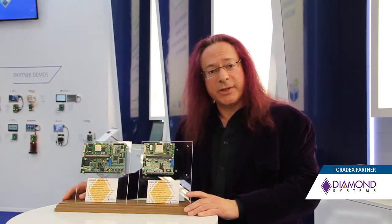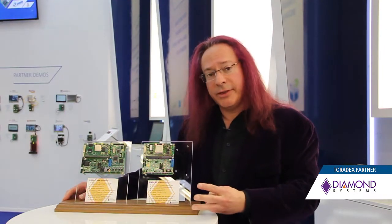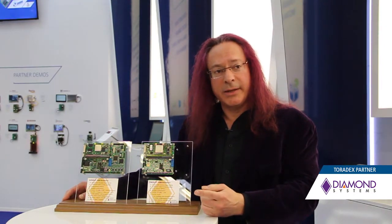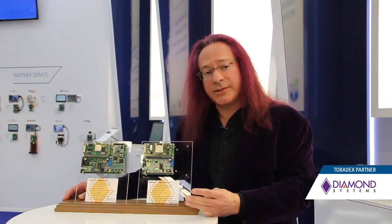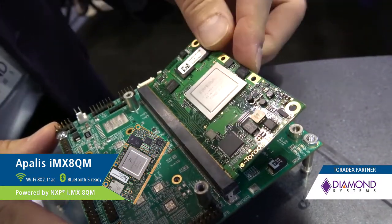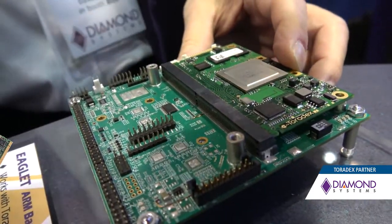These modules are designed for minus 40 to plus 85 degrees. These boards work with currently three models from the Apalis line: the IMX-6 processor, the Tegra T3, and the Tegra K1 processor. All of those are working today, and when the new IMX-8 processor comes out later in 2018, we'll be able to drop that module onto this board and release it to customers, giving them immediate access to the latest generation of processors using the Eagle family.